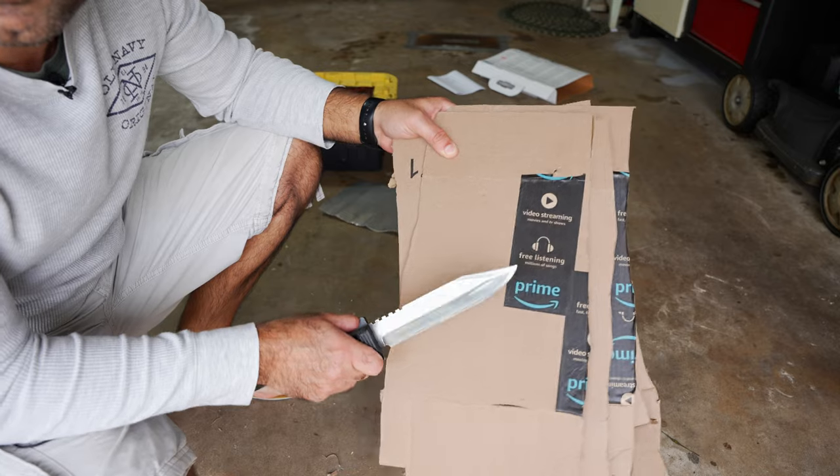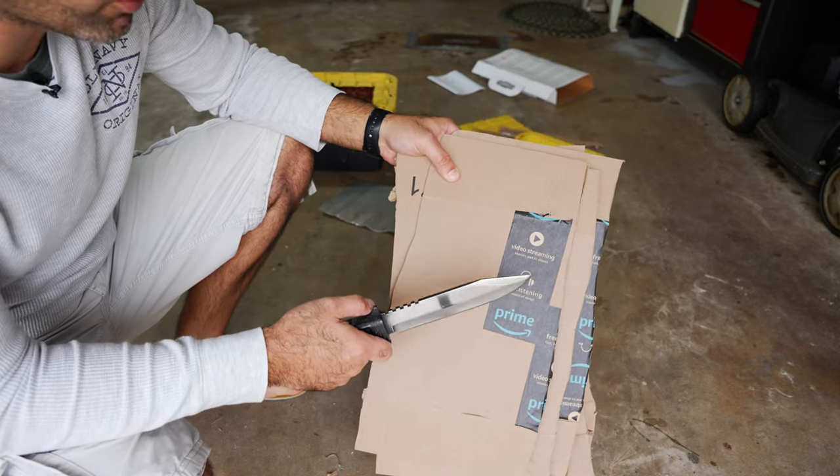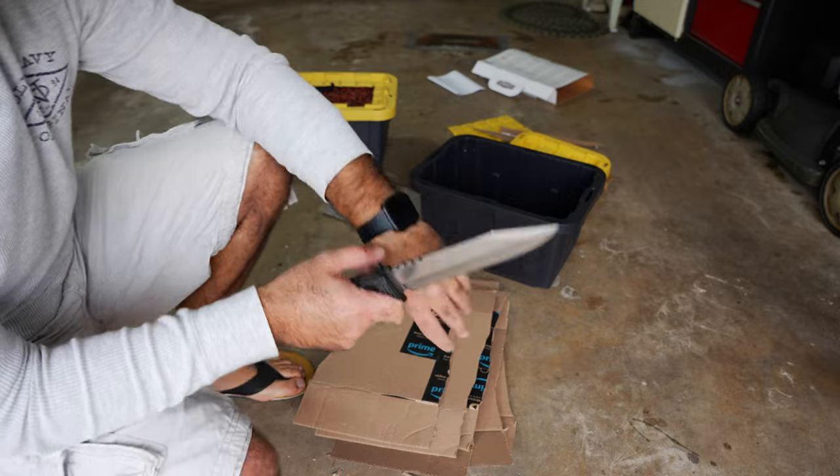If you're still wondering: after cutting all of that cardboard and plastic lid, the knife is still shaving sharp.